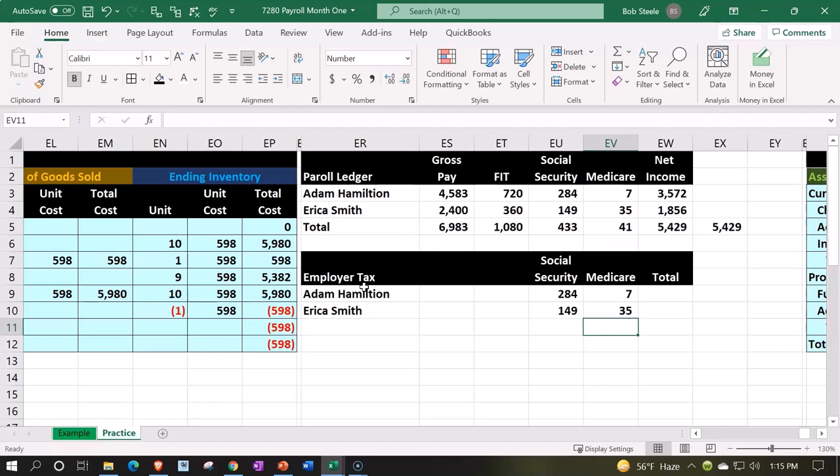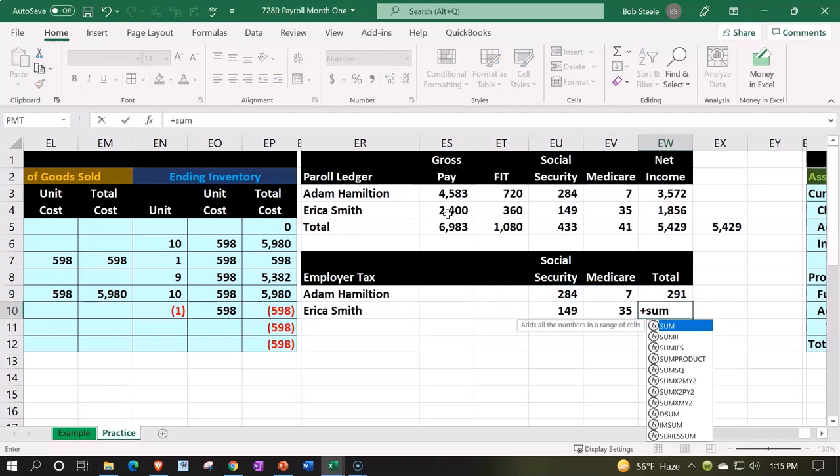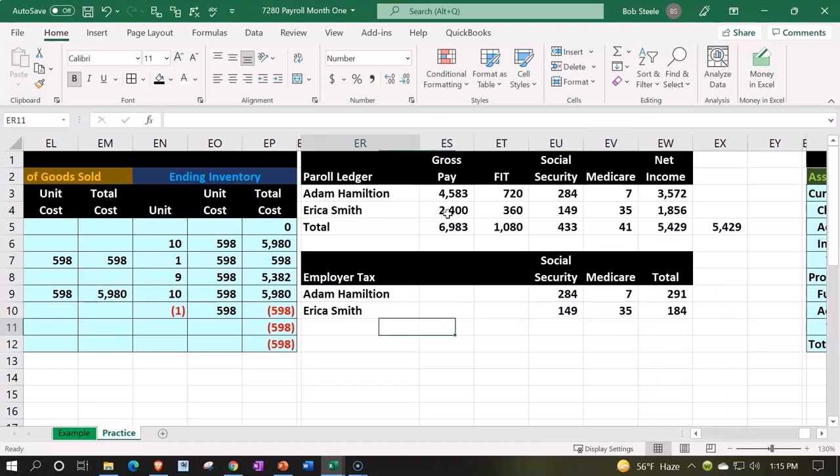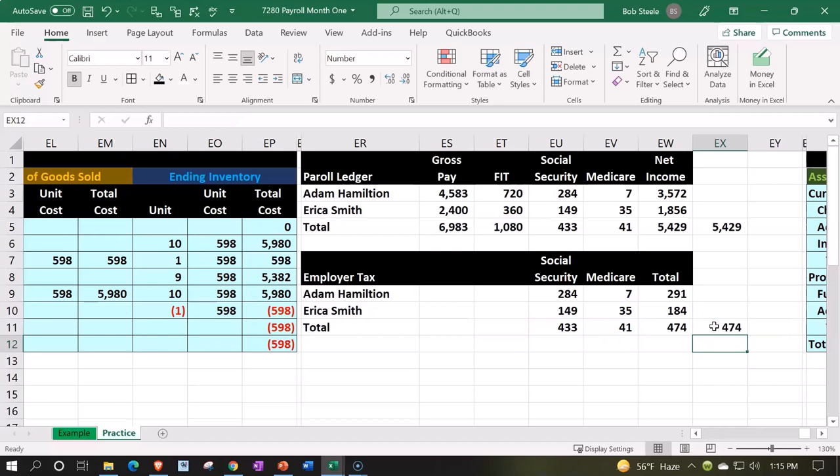Social security we will match, and medicare we will match — you can think of it as basically matching like a 401k; that's kind of how the law was conceived. So now we have to pay these amounts over and above the actual gross pay, essentially paying a kind of income tax on the employee's income even though it's income we already paid them. We then sum it up for each column and take the total, copying and pasting across, which should give us that same 474.